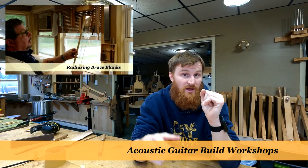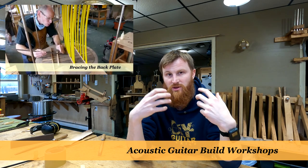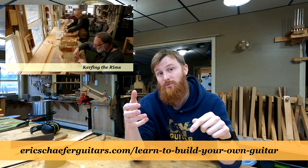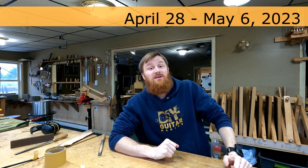After I finish that parlor guitar, I have to get started on an orchestra model guitar that I need to get done before the spring guitar build workshops begin. By the way, there are still two spots available, which is actually very unusual this late into winter. Usually during the winter the spring workshops fill up very quickly, but there are still two spots available. If you're interested in getting into a nine-day guitar building workshop here at Eric Schaefer Guitars, jump on one of those spots — or grab both. Those two spots are in April; I'll put the dates up on the screen.